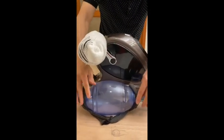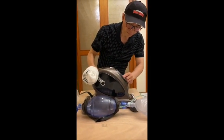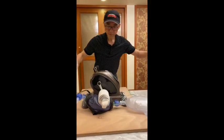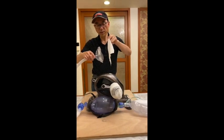Let me show you this improvised machine works. The machine is now running at 14 cycles per minute.